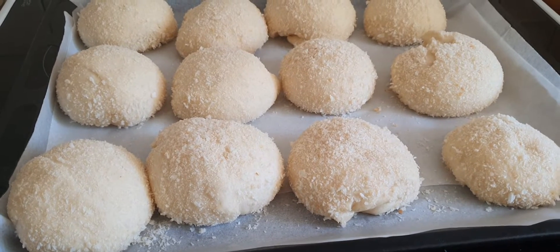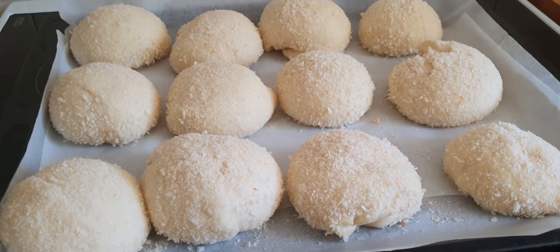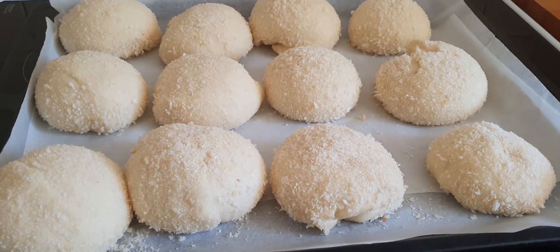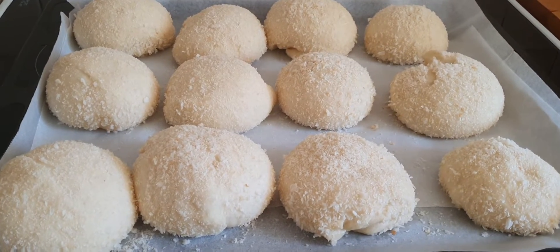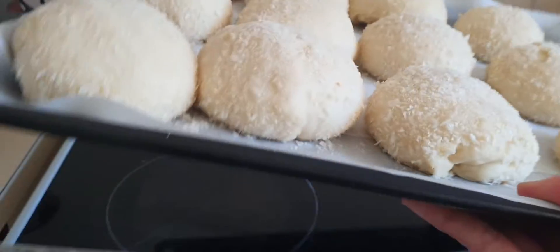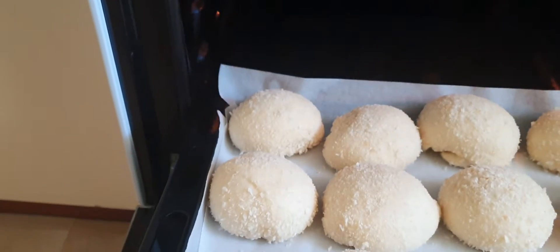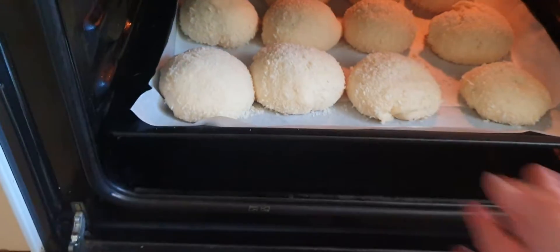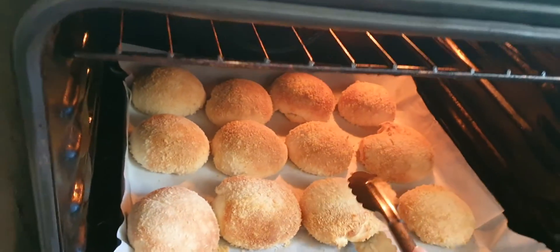I'm making pandesal today. Now that one is ready to put in the oven — the oven is already hot. We're gonna put this one in, and we're gonna wait 15 minutes. I'm just gonna try it — it looks good to me.